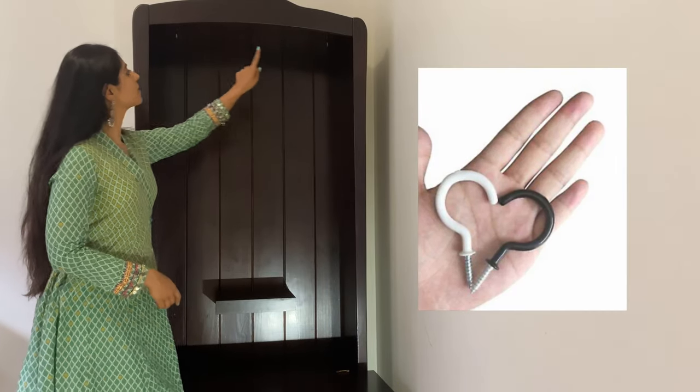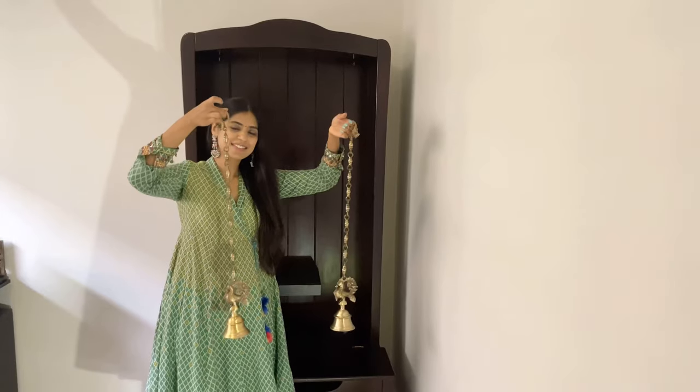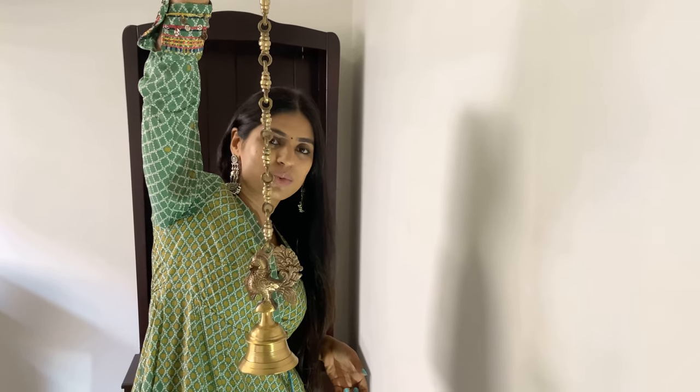I'm going to secure two ceiling hooks on either side of the roof of the mandir — you can use these to hang bells or torans. The ceiling hooks are very handy when decorating your mandir. I've got two beautiful antique bells from Amazon, and I'm going to hang them in the ceiling hooks on either side of the hanging shelf.